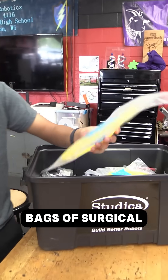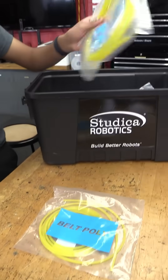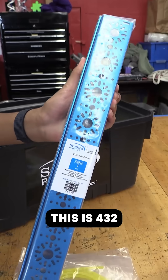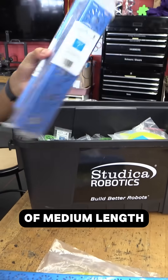First, we have a couple bags of surgical tubing you can see here, and then we also have a couple of the long channels — this is 432 millimeters — and then we got a couple of medium length ones as well.